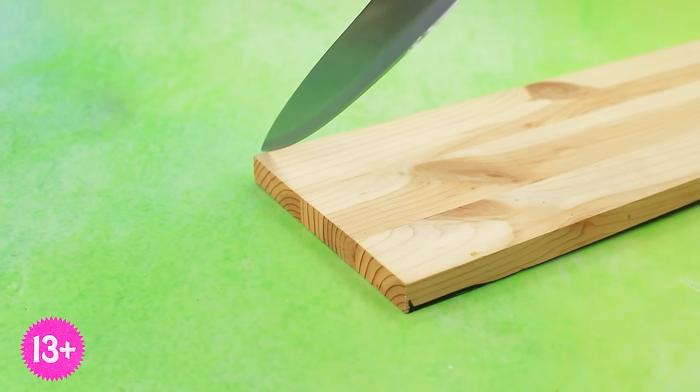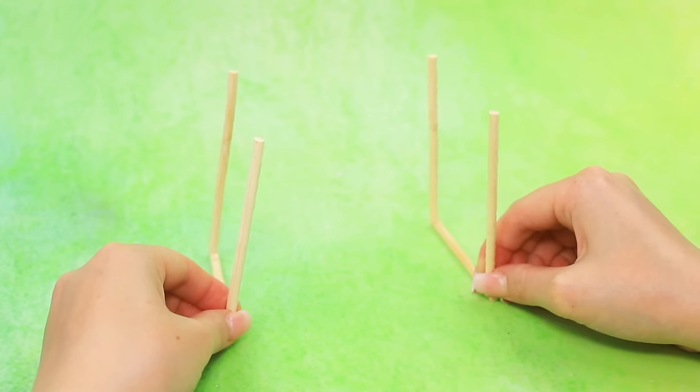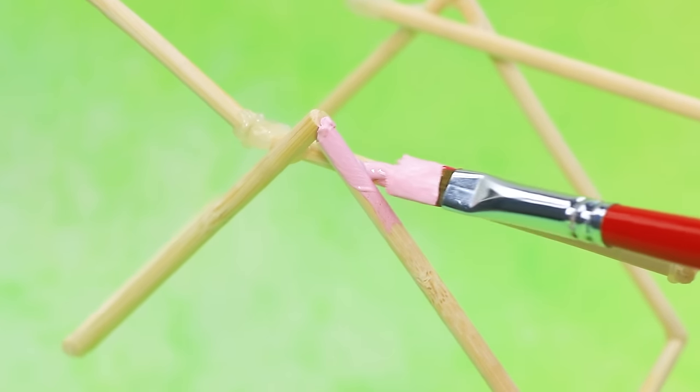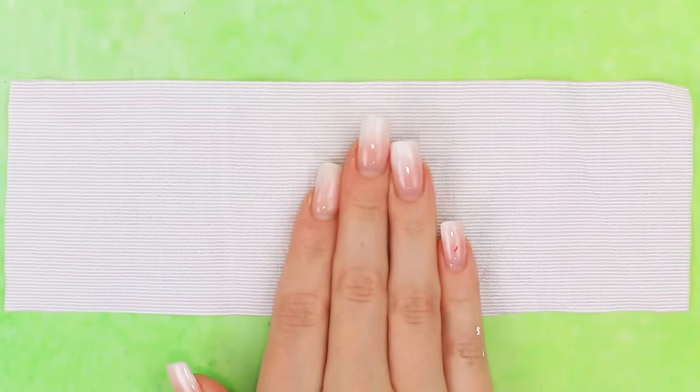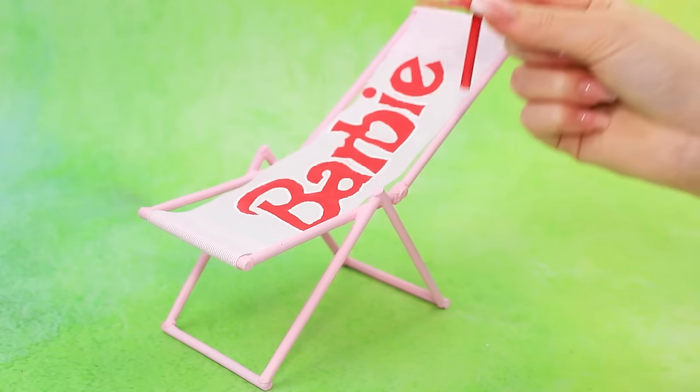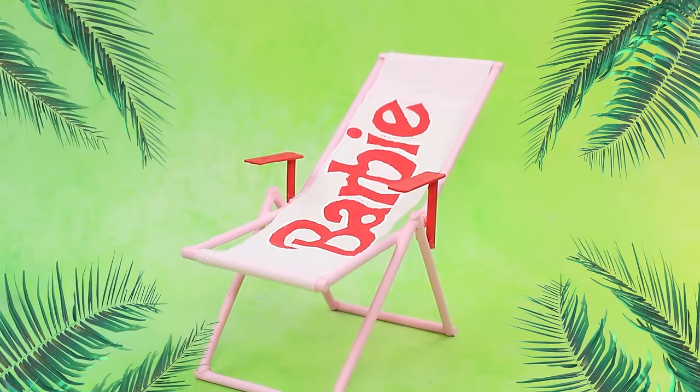Cut some sticks, assemble the frame, glue the pieces together, paint it pink. You'll need fabric — stretch the seat. The sunbed is ready.